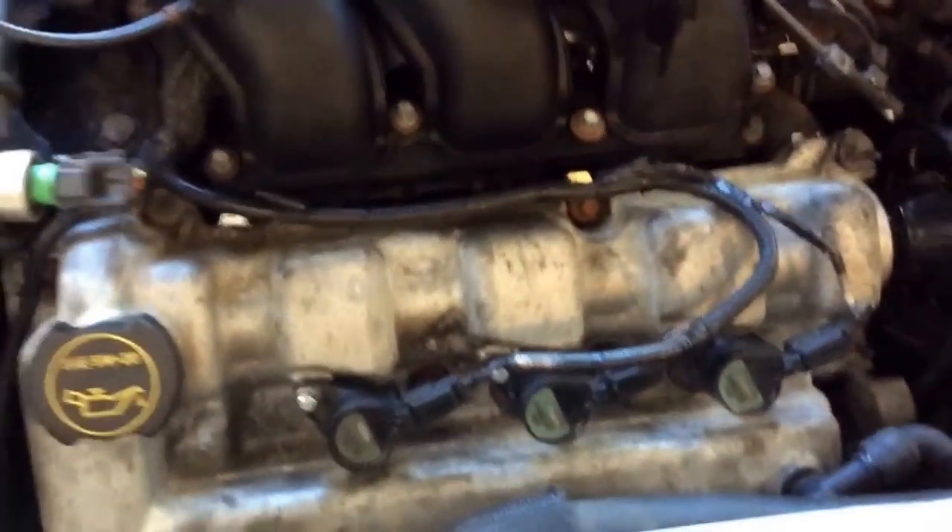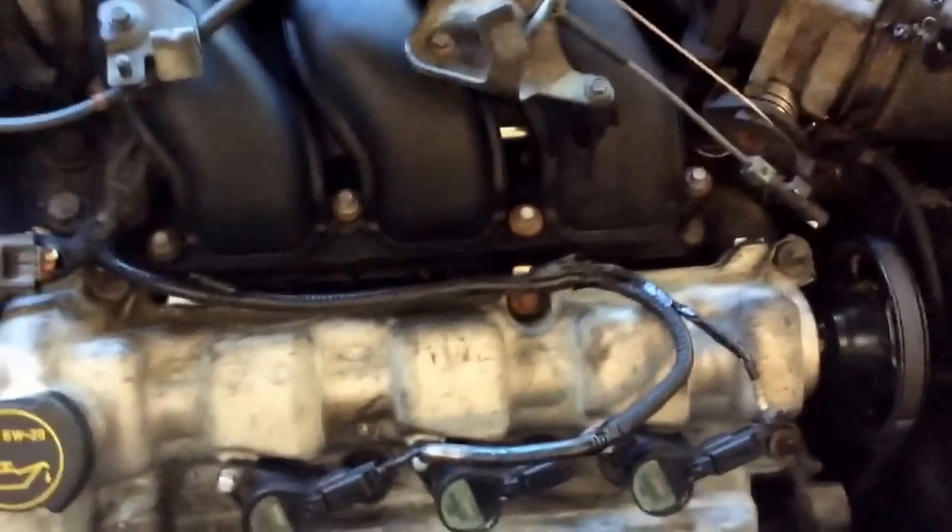So I know that it has one bad coil pack. To check the back three cylinders you need to remove the upper intake manifold. This applies to the 3.0-liter Ford Taurus, Escape — anything with coil-on-plug — the diagnosis would be the same. Thanks for watching.